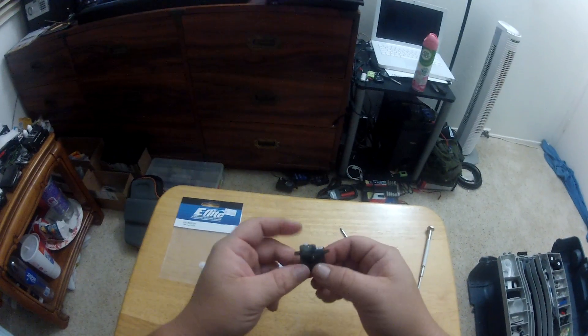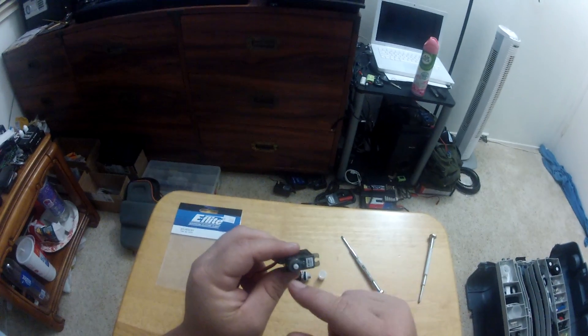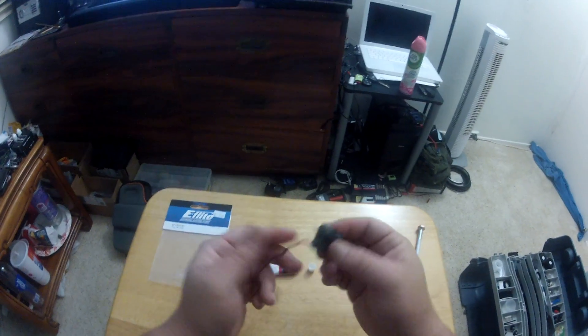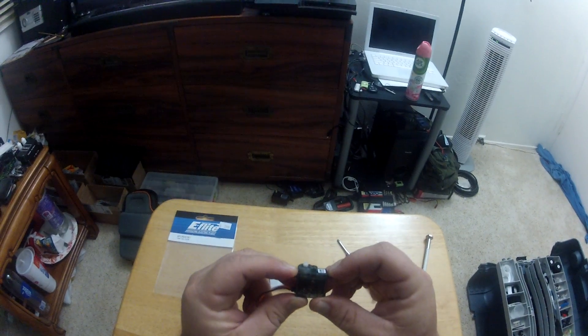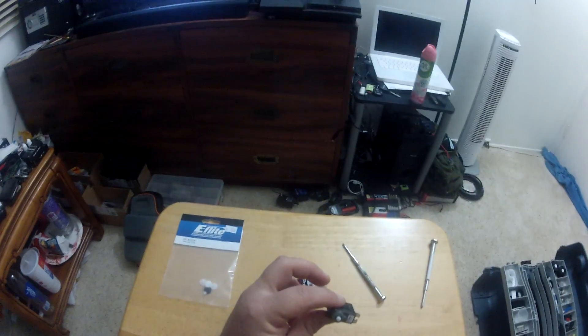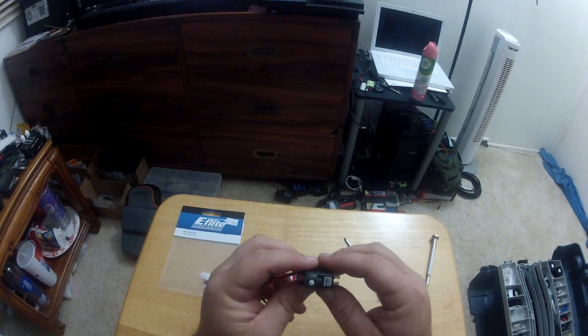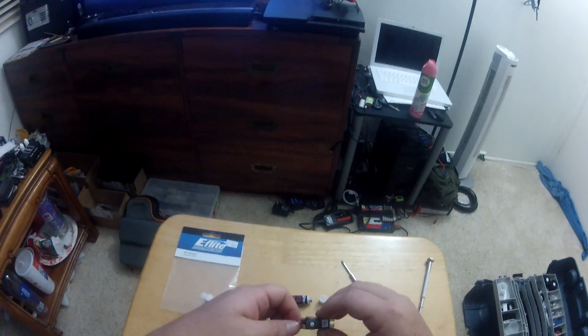The servo is done - rebuilt, greased up, everything's working, and I have lots of travel on the side I need. Stay tuned for part two where I'll show you how to set up a servo in a helicopter so that you have a zero position - part of setting it up before you go out and fly.